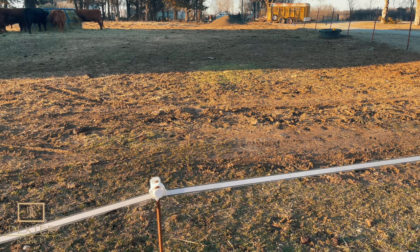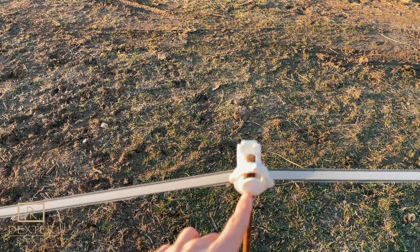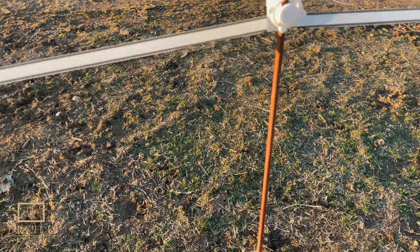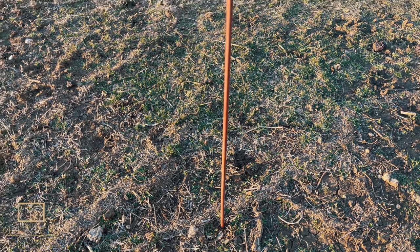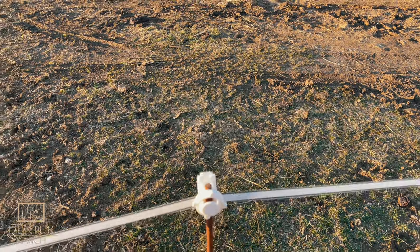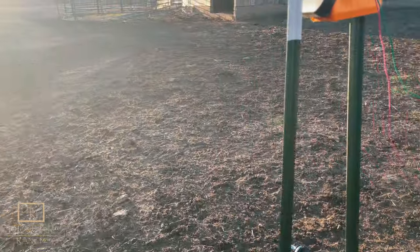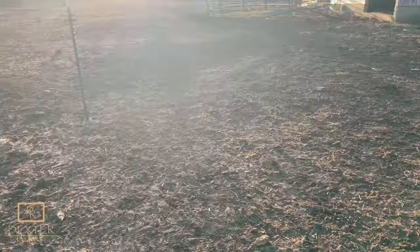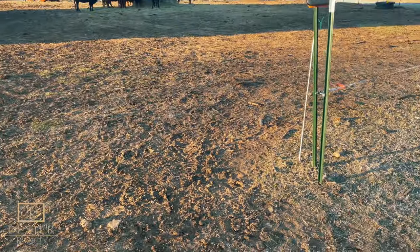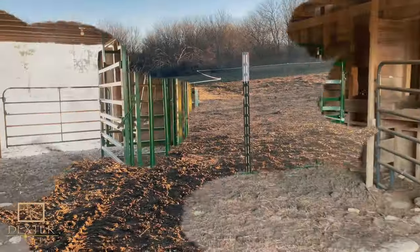They have the tape in 800-foot rolls — just buy one of those, you'll have extra and it's not that much money. You're going to want to get a bag of insulators; they sell them in bags, so just get one bag. Then get some posts — these are steel posts, three-eighths of an inch in diameter with a little arrow on them that goes into the ground. I would recommend getting maybe a dozen posts, a roll of tape, a bag of insulators, and a charger, and that'll do you for quite a while. They'll have all that stuff at the farm store.